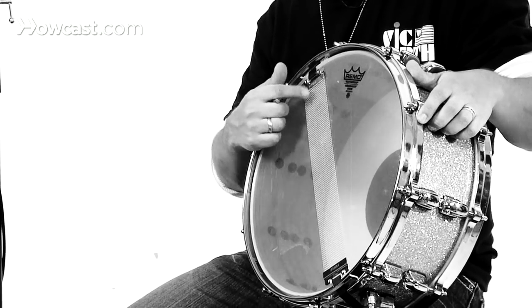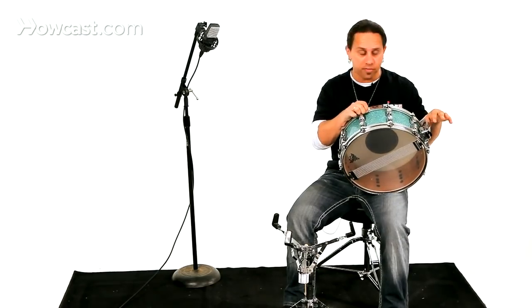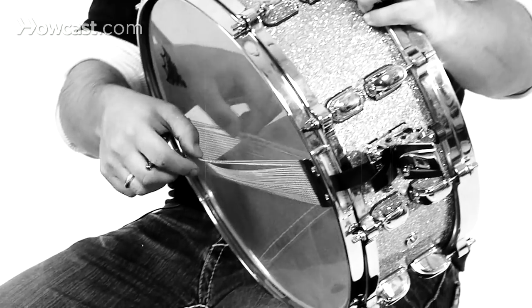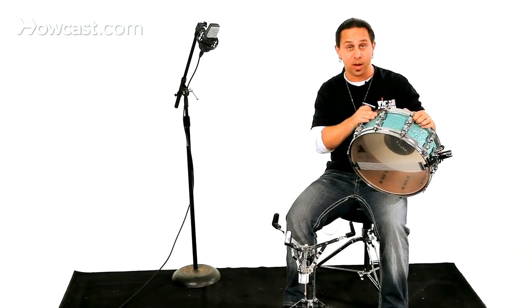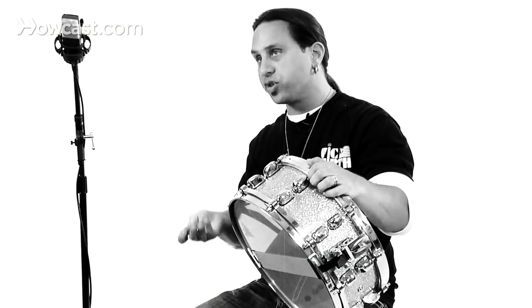This is what creates the snare sound. Right over here is what's called the snare throw-off, and when you pull this off, it's going to take these snares off and you get more of an open or a tom-tom sound. And when you put it back on, you have your snare sound again.